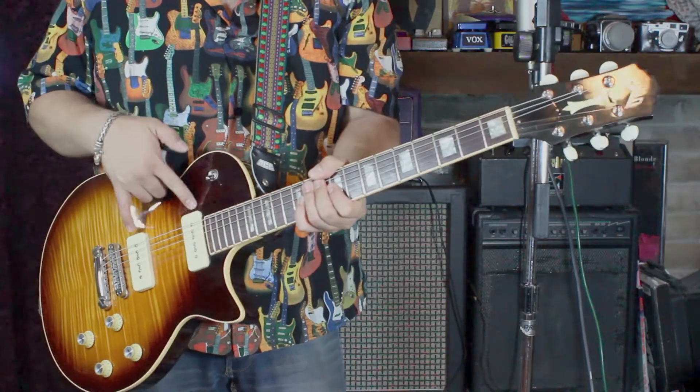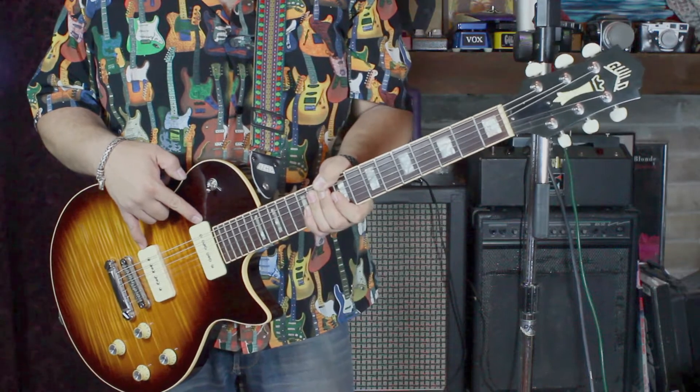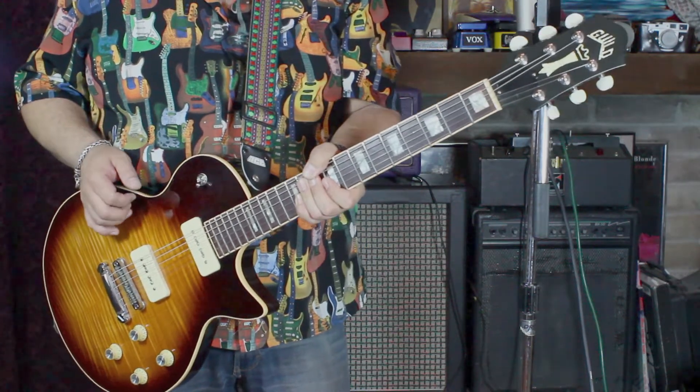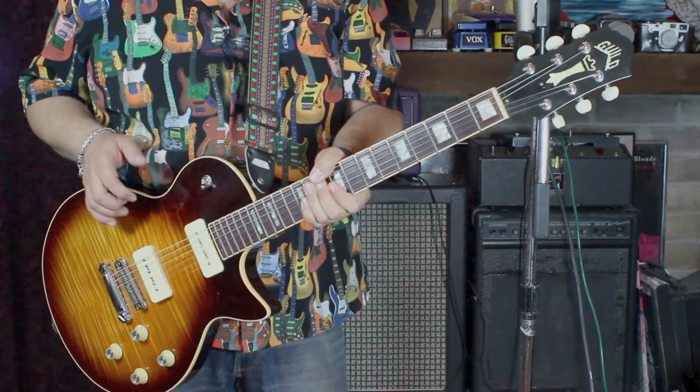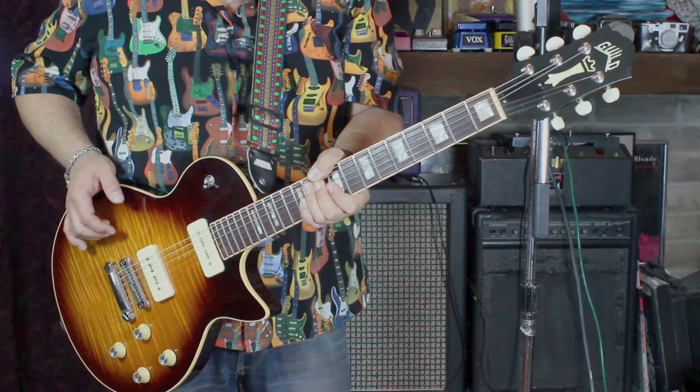This guitar came with a set of Seymour Duncan P90s. Honestly, they were some of the worst I've ever heard in my life. They were very muddy, just way over-wound, no dynamic range, no harmonics — it was just horrible. Really muddy sounding, just ugh.